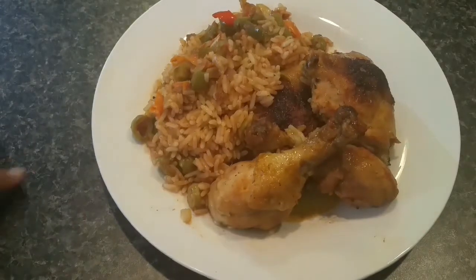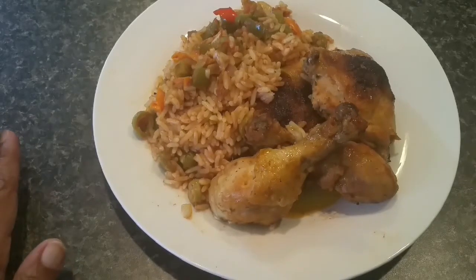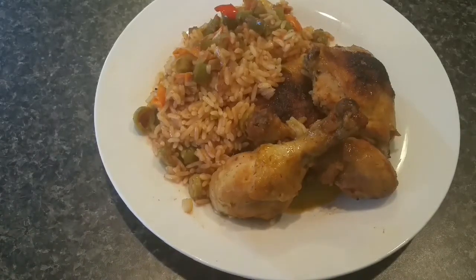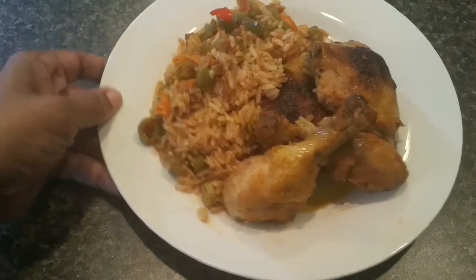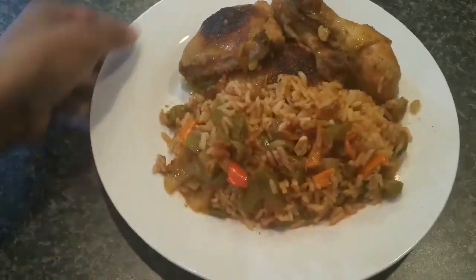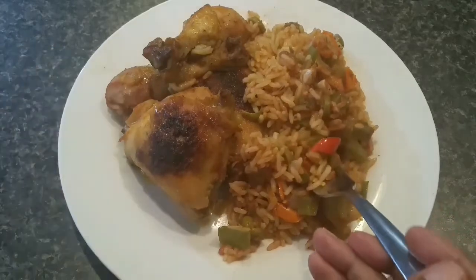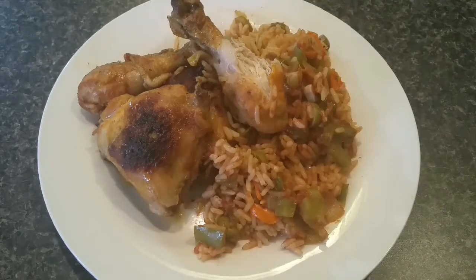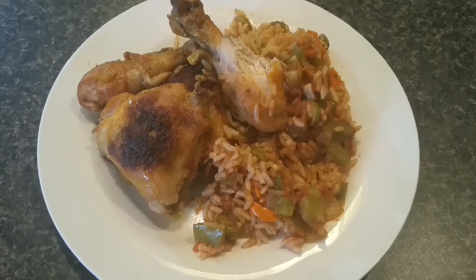Here's our finished dish — our chicken and rice. This is very similar to the Puerto Rican style chicken and rice, though I'm not claiming it's exactly the same. There are so many ways to cook chicken and rice across just about every culture. It looks absolutely delicious, the colors are beautiful. Let's taste. Hmm, that's really delicious! It's economical, it's filling, it's got all the right components. Comment, like, subscribe, share, and go feed your family. I love you guys, bye!